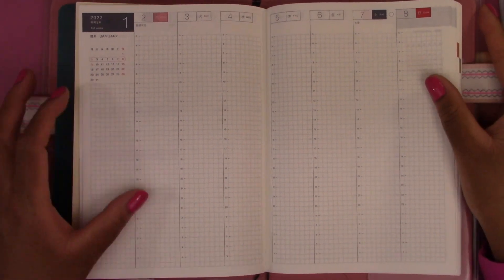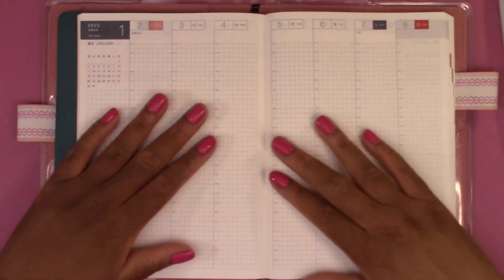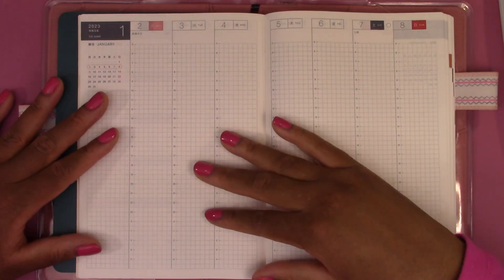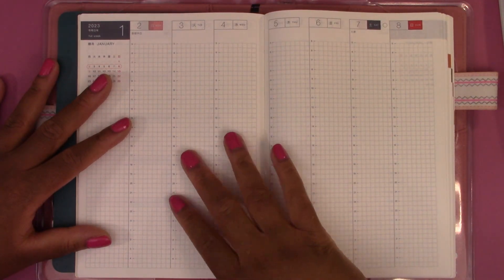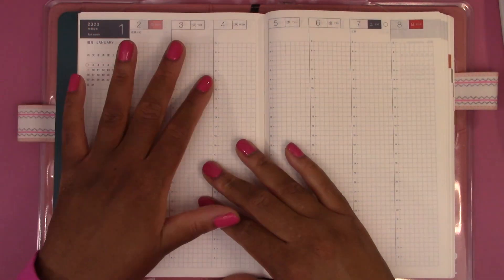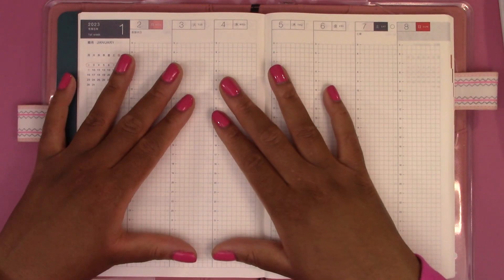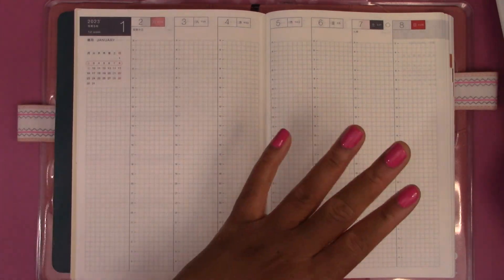This is going to be my hourly schedule where I plan out my days. For most days I'm going to come in the night before and write in my plans. So this plan with me is really just going to be putting down a little bit of decoration, planning out Monday and Tuesday, and then I will come in later next week to write in the future plans as the days come.